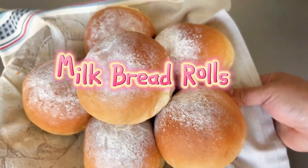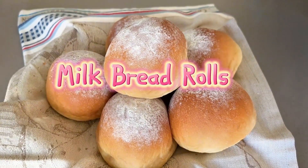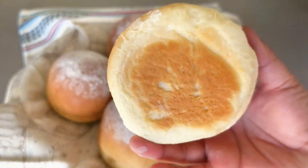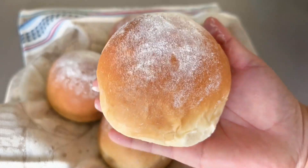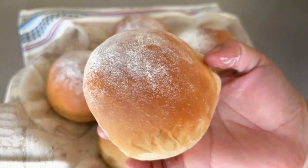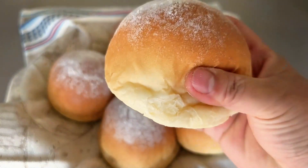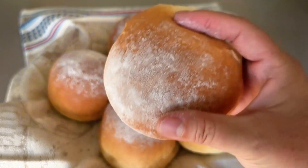Hello everyone. Today I'd like to share my recipe for this delicious milk bread. They are as soft as clouds, have a delicate sweetness, and a milky texture. Even beginners can succeed the first time. A stand mixer is definitely helpful for this recipe. Let's see how to make them.